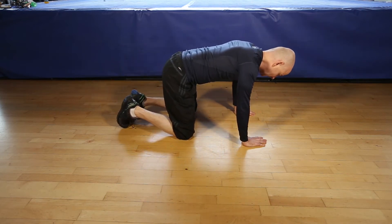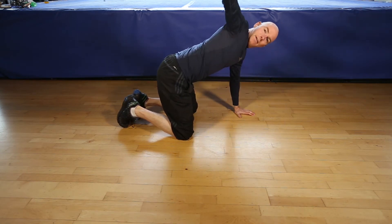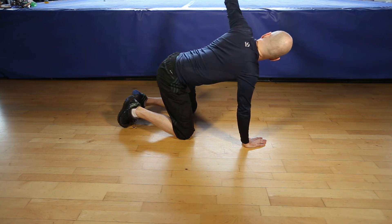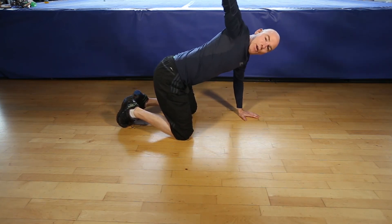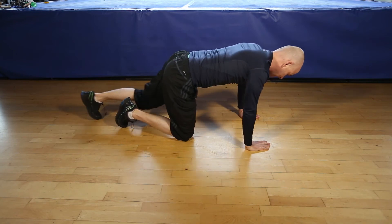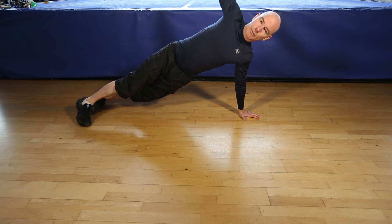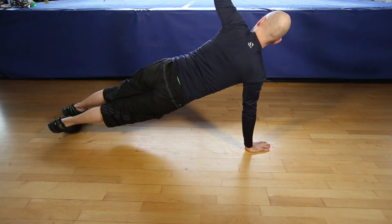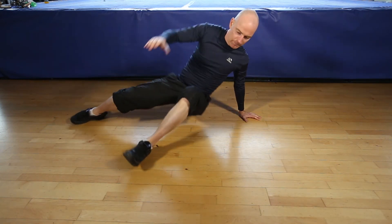From the box position, push-up, rotate. Remember don't force the movement, focus on your alignment, and that's the push-up with rotation.